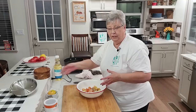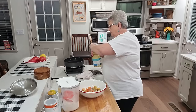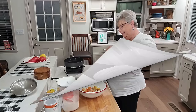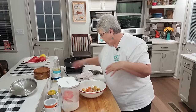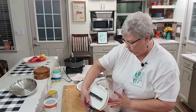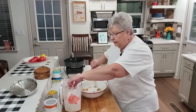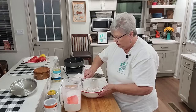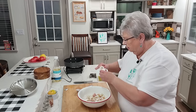I like to use cornmeal. You can use flour or a combination of cornmeal and flour. I've got my pan over here getting hot because I'm going to fry them right here where you can see what we're doing — about a quarter inch of oil. Let the oil get hot and I'm going to coat these in cornmeal — just under a half cup since we don't have that many tomatoes.